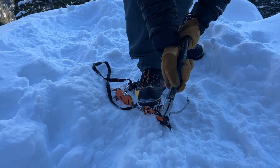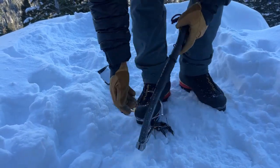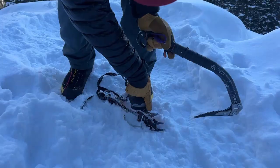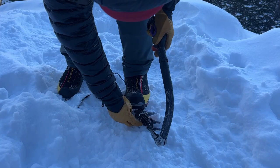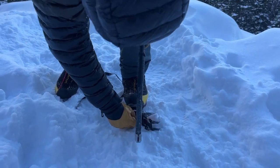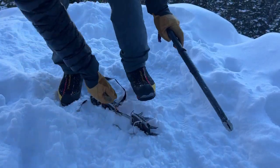Wrap this in so it has leverage and pull, and that'll pop it right off. So again, get it in line, once you have it oriented get some leverage, step on it and pull, and it'll pop right out.